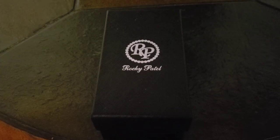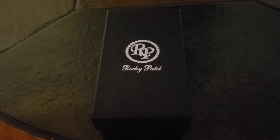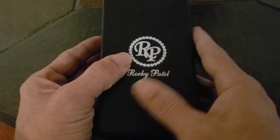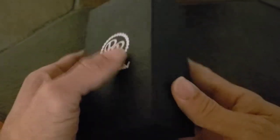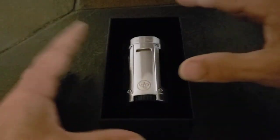Hey, it's your man Style Con coming at you today with another video. Sorry I've been away for a little while trying to get my head straight, but I'm back in the game. Today we're going to check out one of my favorite new lighters. I'm usually not a Rocky Patel fan, but I'm loving this one — the Odyssey four-flame collection. Let's just open that up — oh, look at this baby.